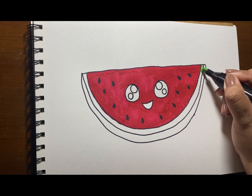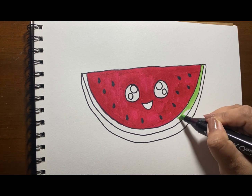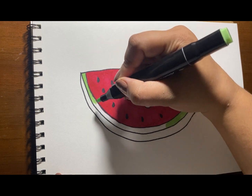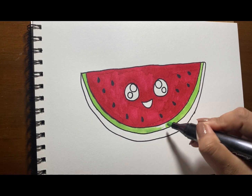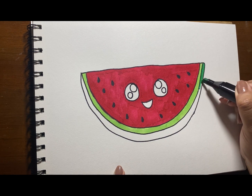A light green for the inner skin — the usual color of the inner skin is white. And dark green for the outer skin.